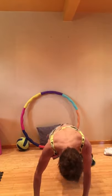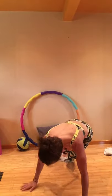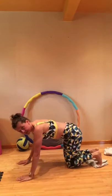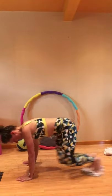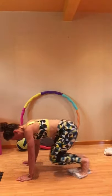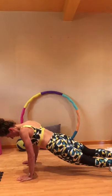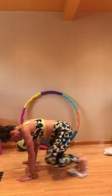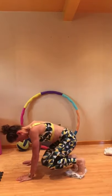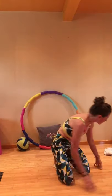Here we go again — back to center every time. Side view for you. Warming up with this one. Good — take a 10-second break.